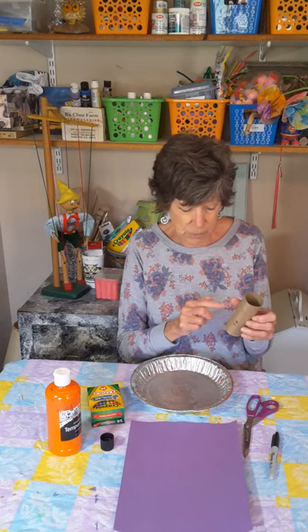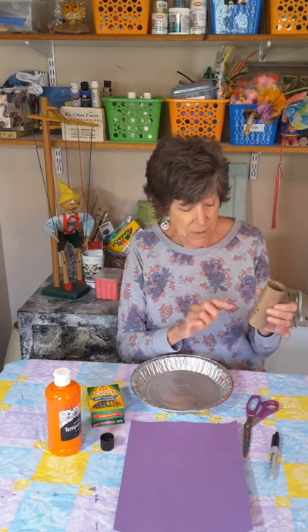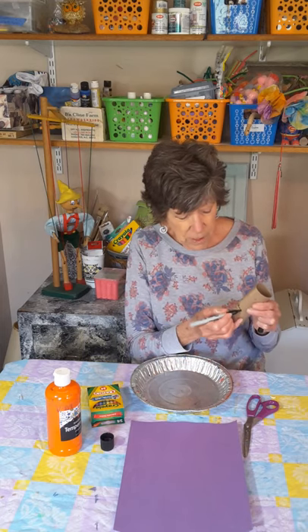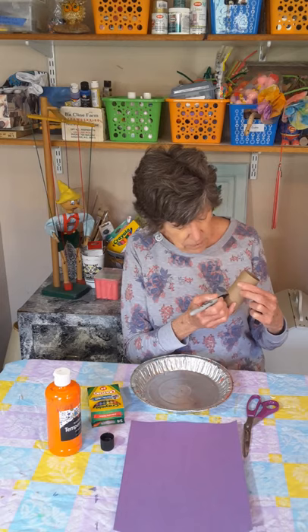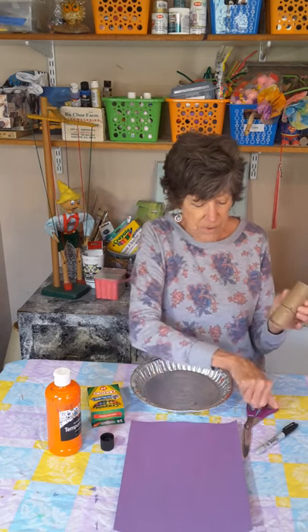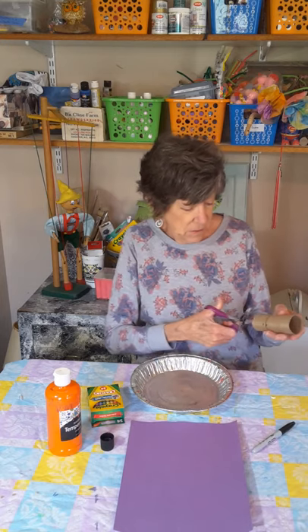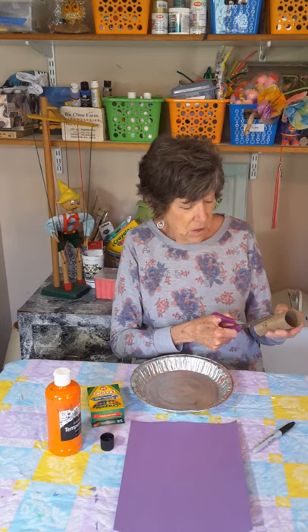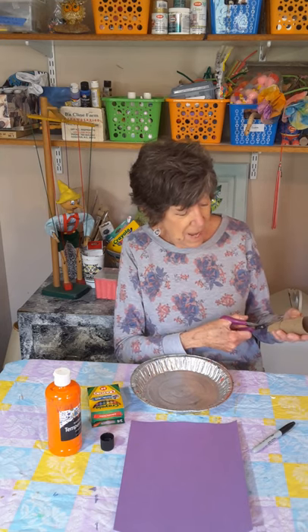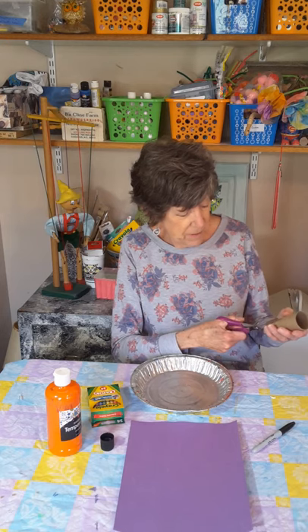What we're going to do is cut some slits into our toilet paper tube, only about maybe a third of the way up. If it's easier for you, use a pen to draw a line all the way around so you'll know how far to cut up. Then take your scissors and cut small strips up to that line, all the way around.